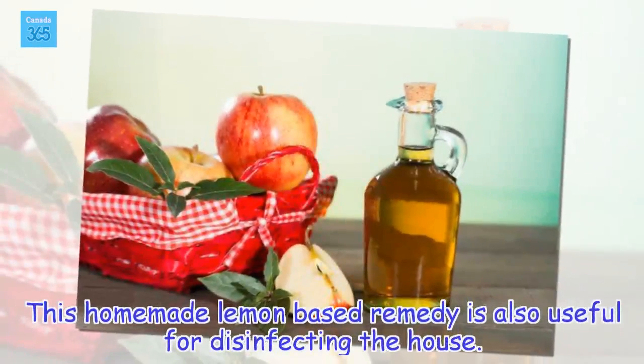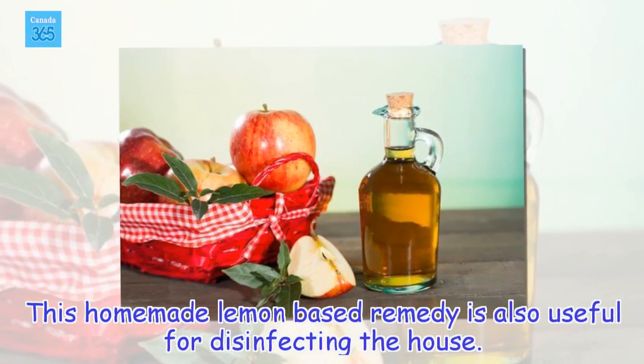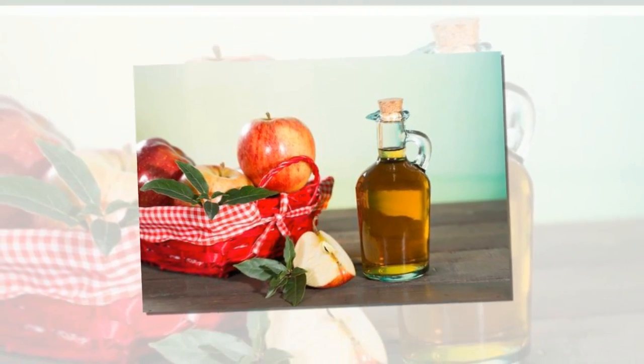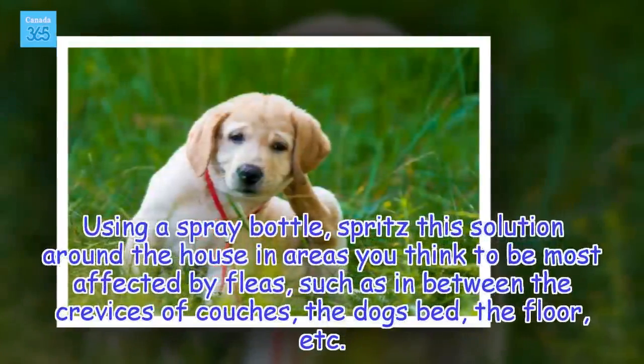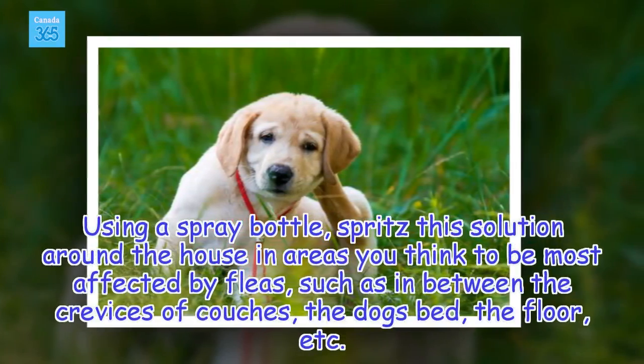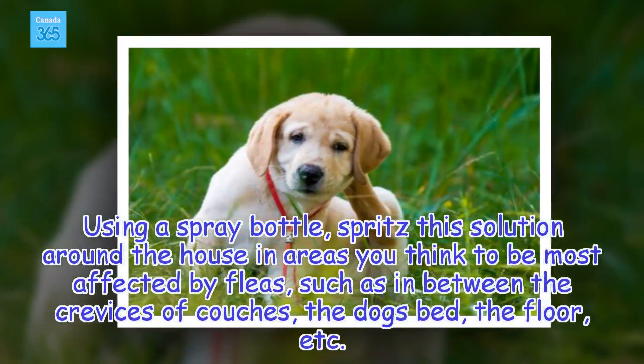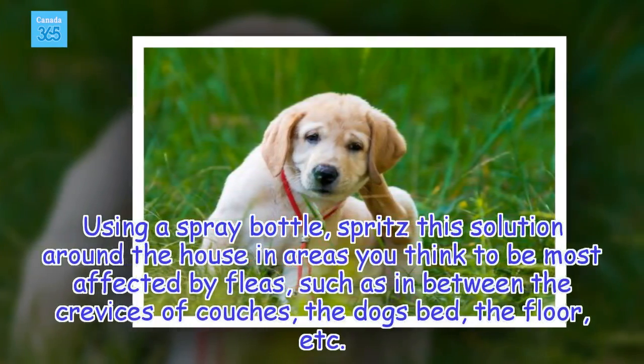We can repeat the lemon application up to one or two times a week until the fleas are eliminated. This homemade lemon-based remedy is also useful for disinfecting the house. Using a spray bottle, spritz this solution around the house in areas you think to be most affected by fleas, such as in between the crevices of couches, the dog's bed, the floor, etc.